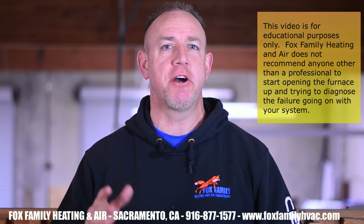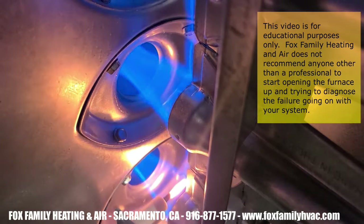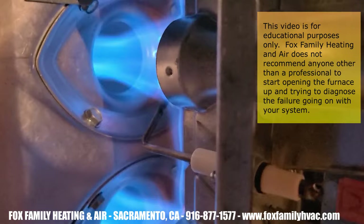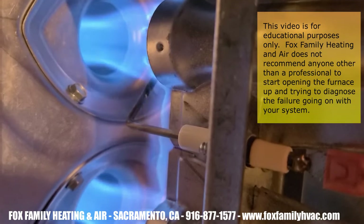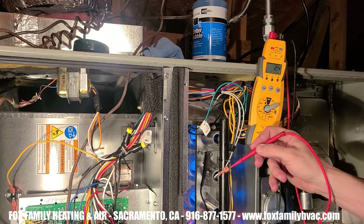Hey guys, how you doing? Today we're going to talk about troubleshooting a furnace gas valve. I wanted to expand on our recent gas furnace troubleshooting series by going into each part of the sequence of operation of a furnace. In this video, I'll fill you in on what a gas valve does and why it's important, and I'm going to give you 10 things to check when troubleshooting a gas valve. That's coming up next here on Fox Family Heating and Air.